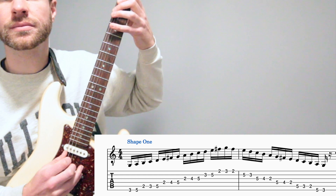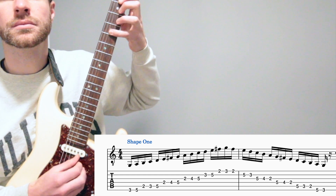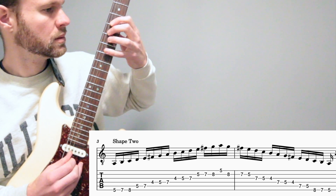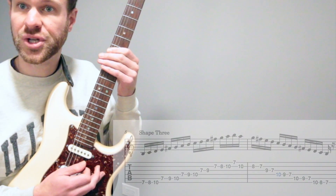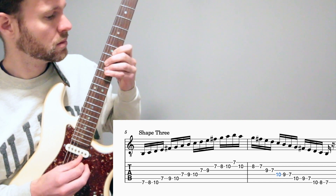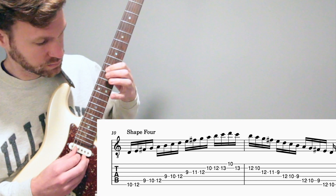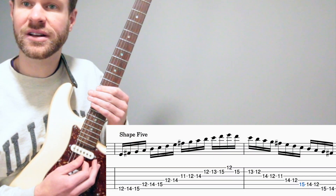This is the first shape of G major. This is the second shape of G major. This is the third shape of G major. This is the fourth shape of G major. This is the fifth and final shape of G major.